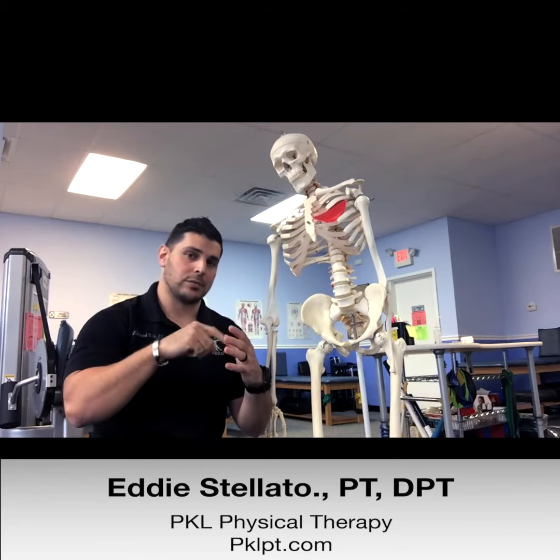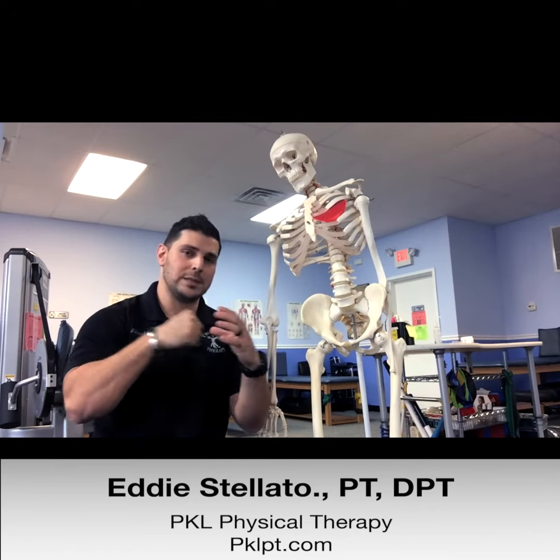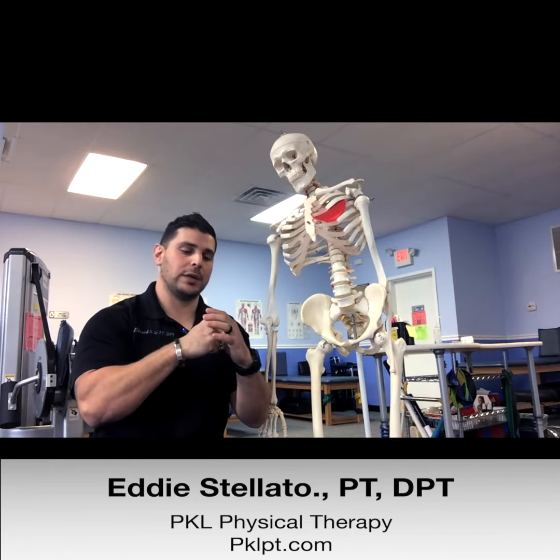Around your acetabulum — that cup-like structure on your pelvis — there is a ring of fibrocartilage that helps to deepen the socket and keep the femoral head in place, so that when you're moving, the femoral head doesn't sublux or dislocate. That ring of fibrocartilage is your acetabular labrum.